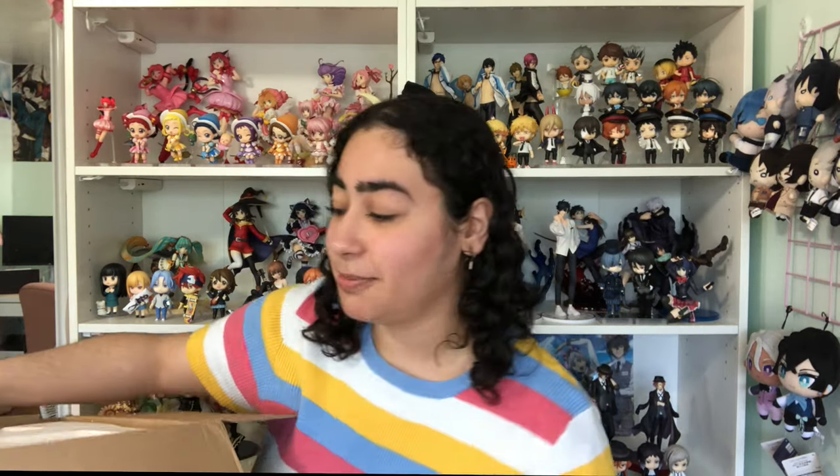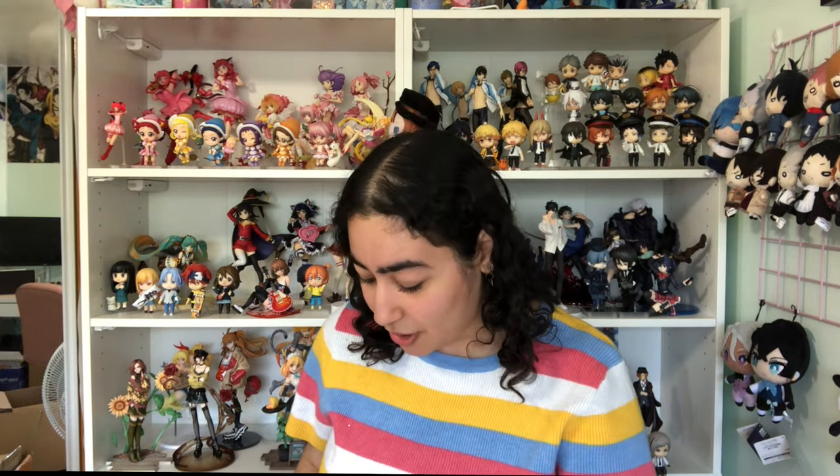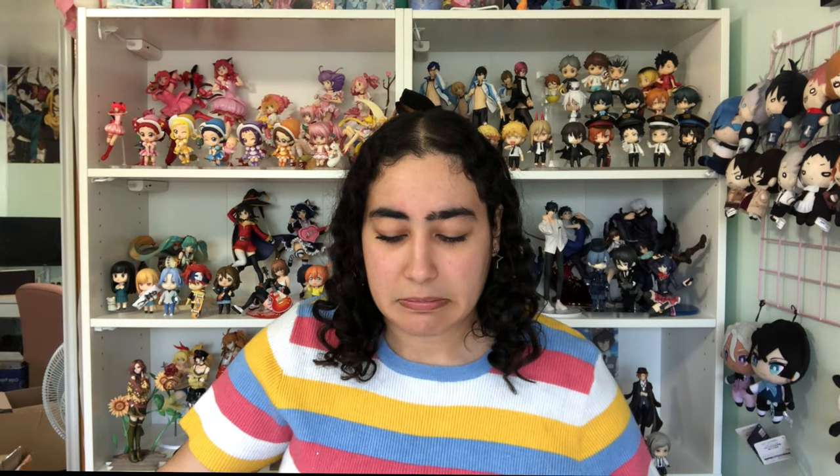I'm super excited — this box is so heavy I don't even know how to take this out. Look how well packaged this is, it comes with like velcro. My expectations are kind of high just because I loved the Chuya one so much, but I know the Chuya one was done by a different studio — Chang Studios I think. I think this one is just done by WeAreAnimeCollectors.com, but the resin stuff kind of confuses me.